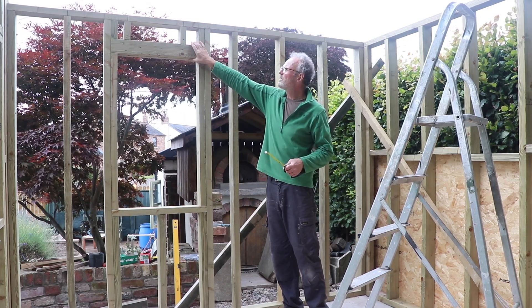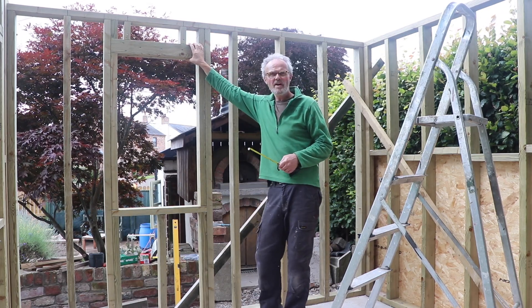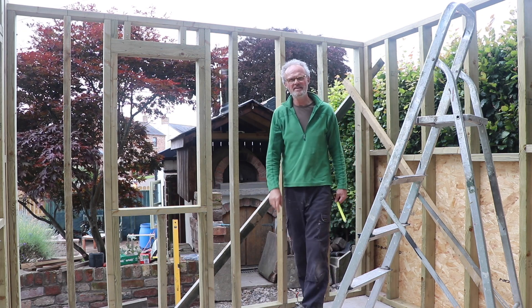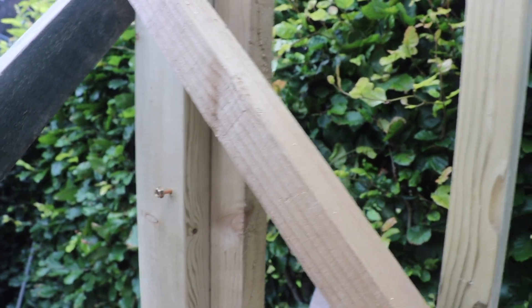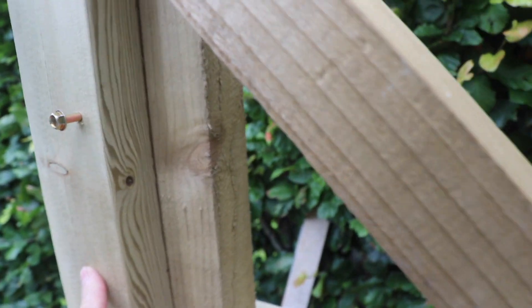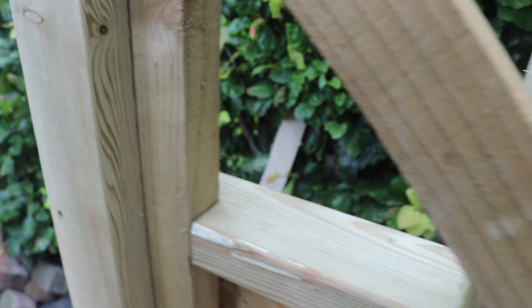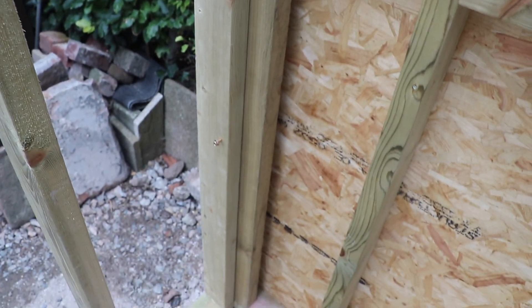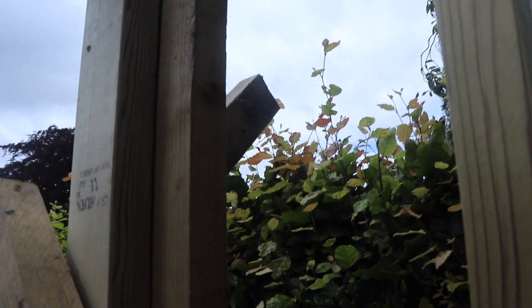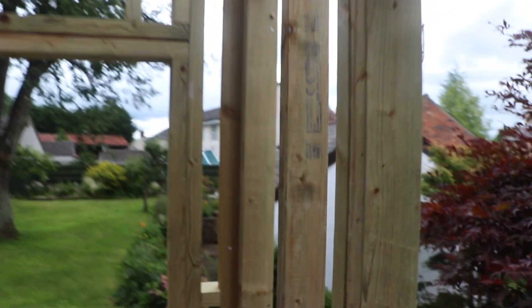I've got the header in the window correct on this one. There are one or two areas where I made some little mistakes and I'm going to be honest and show you where they are. I'm screwing in these coach screws, connecting frame to frame, with about five or six of them distributed up and down the 4x2 CLS treated timber work.